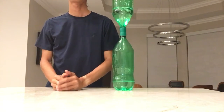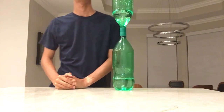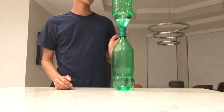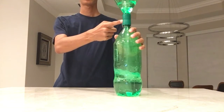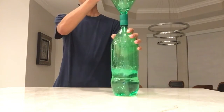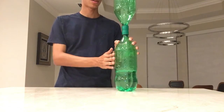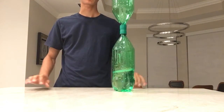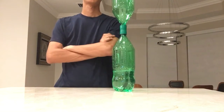Hey guys, today I'm going to be showing you how to perform and explain the Tornado in a Bottle experiment, as you can see here. The materials you'll need are one of these nifty bottle connectors and two 2-liter plastic bottles without their labels on. You'll also need some water in the bottle.